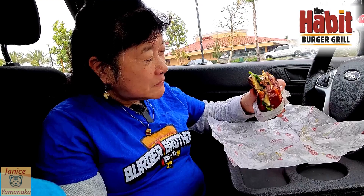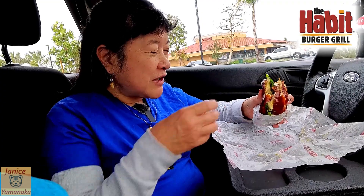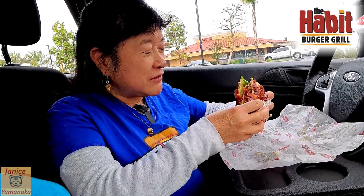Sometimes The Habit can be a little pricey, but nowadays the fast food places are getting up there in prices, so The Habit's not looking as pricey anymore. So yeah, if you want to try one of these, it's really, really tasty.